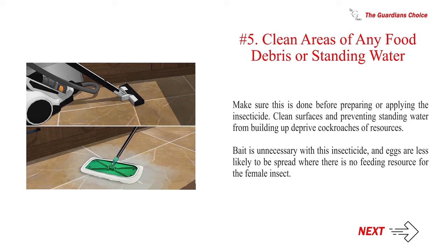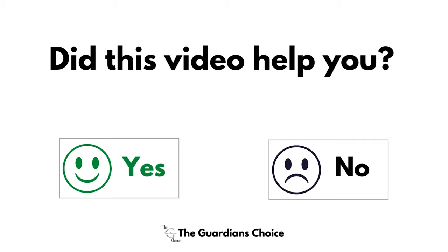Number five — clean areas of any food debris or standing water. Make sure this is done before preparing or applying the insecticide. Clean surfaces and preventing standing water from building up deprive cockroaches of resources. Bait is unnecessary with this insecticide, and eggs are less likely to be spread where there is no feeding resource for the female insect.